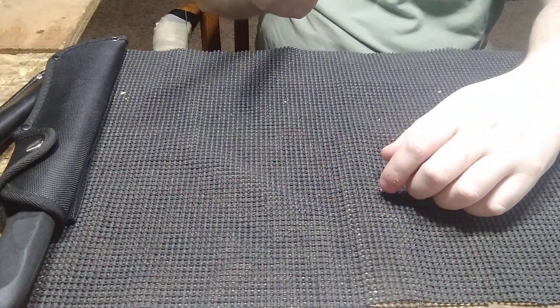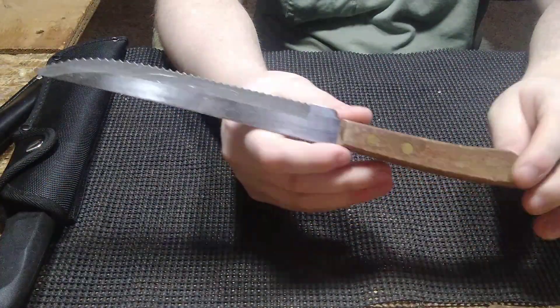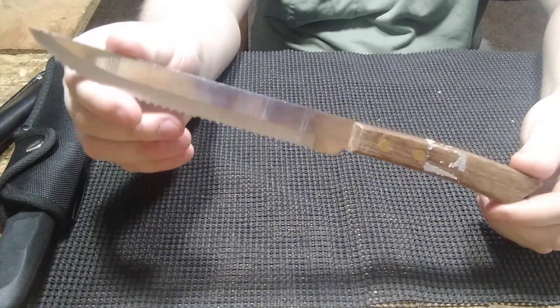Next is just this Japanese kitchen knife. Same thing — I bought it with the intent to turn it into a friction folder.